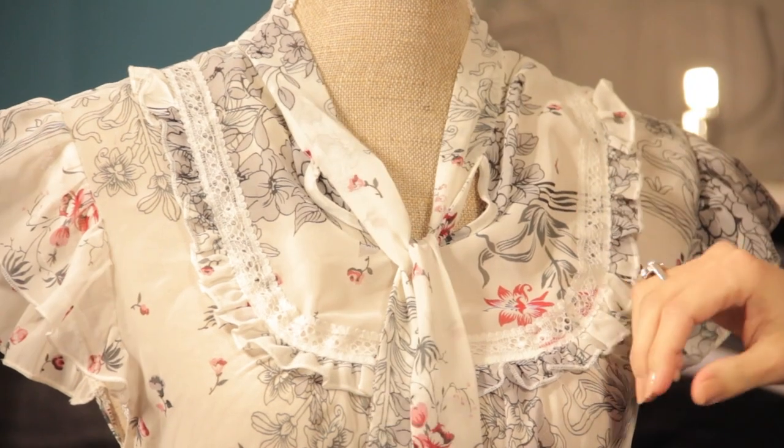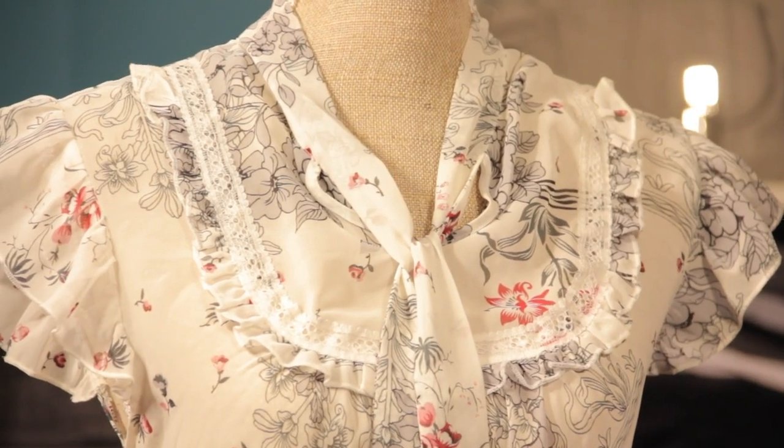Hi, I'm Christy Prince Hale and today we're going to talk about how to tie the neck of the top of a blouse. So let's take a look.